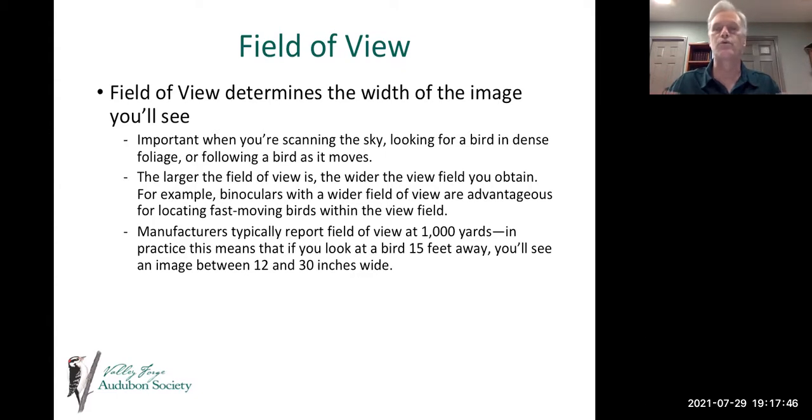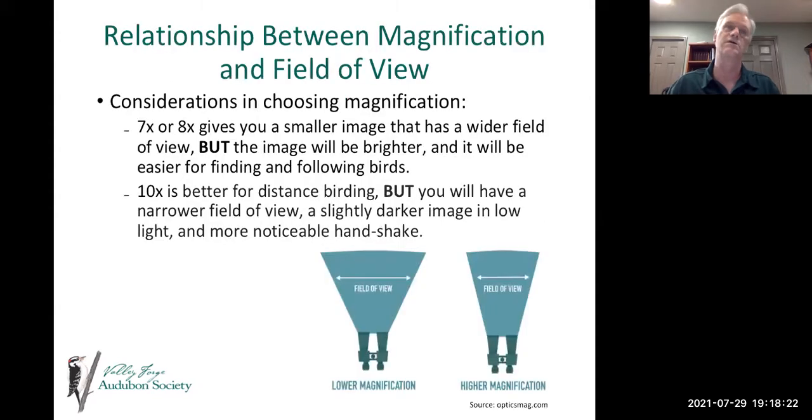Binoculars with a wider field of view are advantageous for locating fast-moving birds. Manufacturers typically report field of view at 1,000 yards — in practice, if you're looking at a bird 15 feet away, you'll see an image between 12 and 30 inches wide. Field of view really comes into play with fast-moving birds. There's also a relationship with magnification: a 7x or 8x magnification gives you a smaller image but a wider field of view.